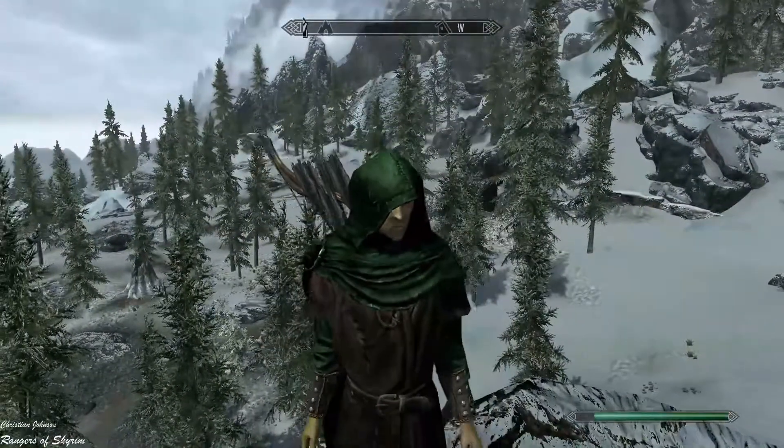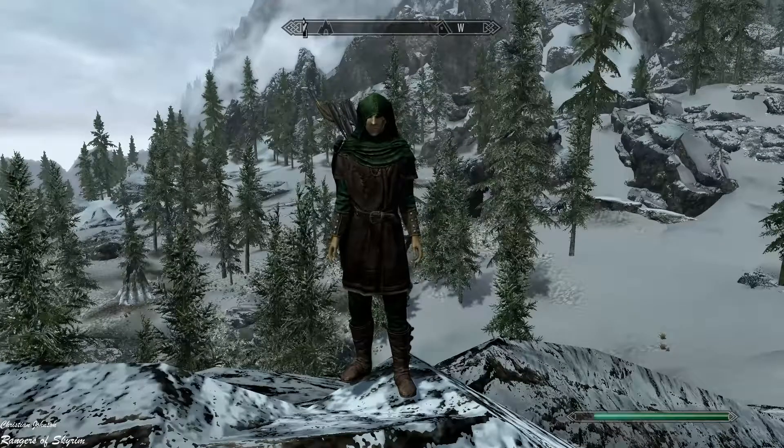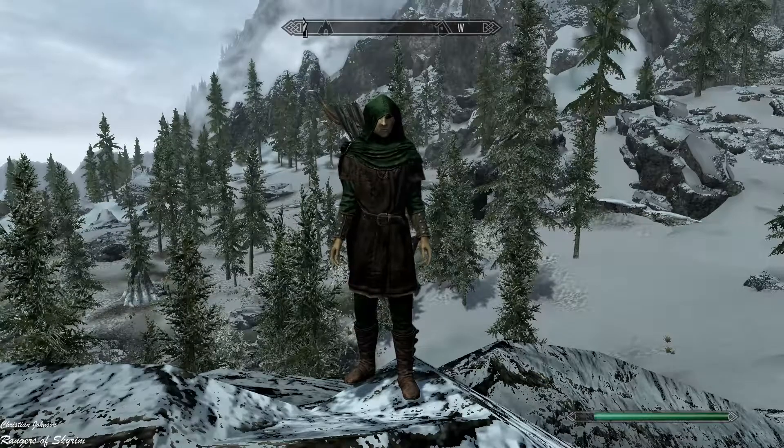This was the Rangers of Skyrim armor mod. Thanks for watching, I hope you guys liked it, and I hope to see you in the next one. Bye!